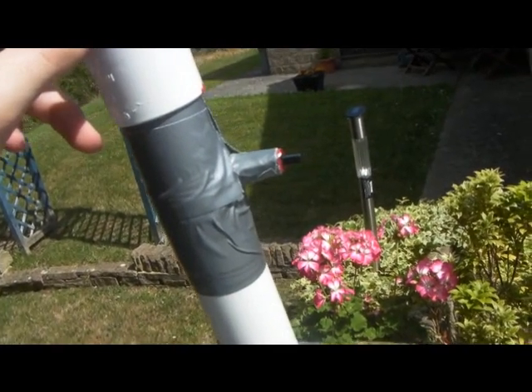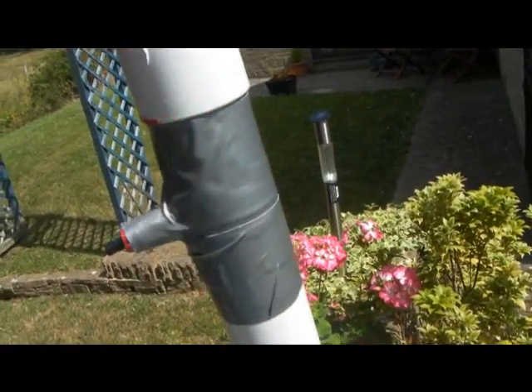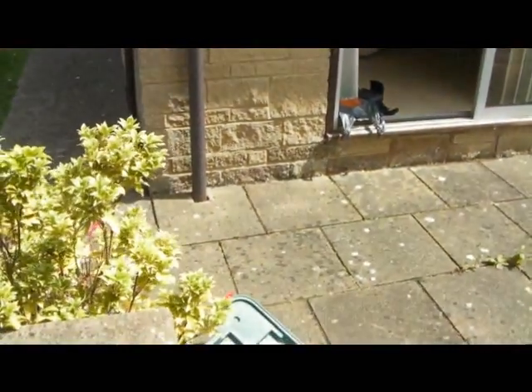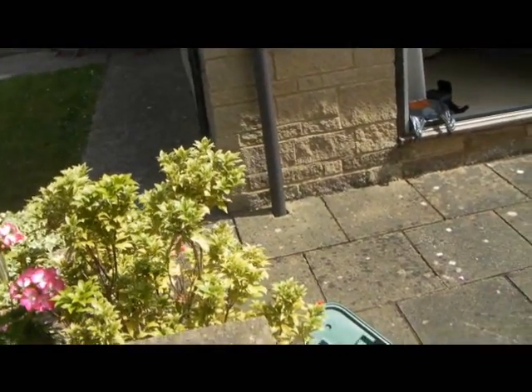With plenty of duct tape and electrical tape applied, here we have our trigger. There's only really one thing left to do — just have a go.